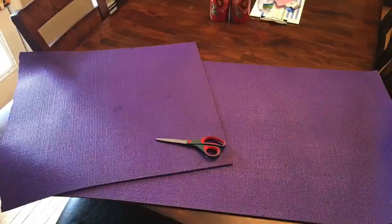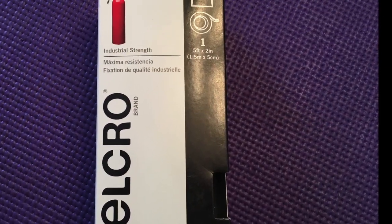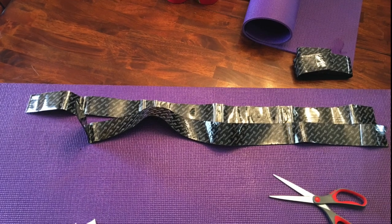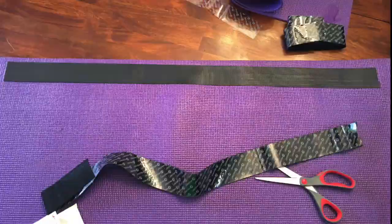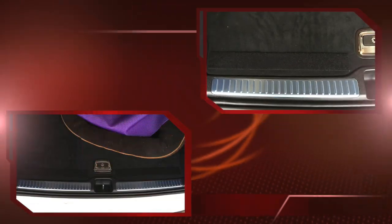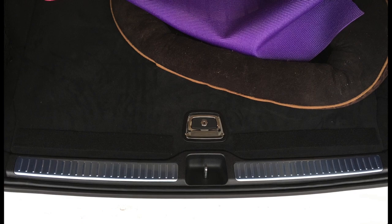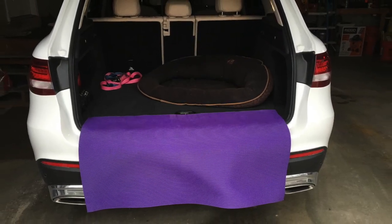Cut your yoga mat to the exact opening of your hatchback — then you'll have the exact measurement of how long your velcro pieces should be. Cut both the soft and the grabby part of the velcro to measure. Then attach the grabby part to your yoga mat; the soft felt part will be attached to the back of your car.